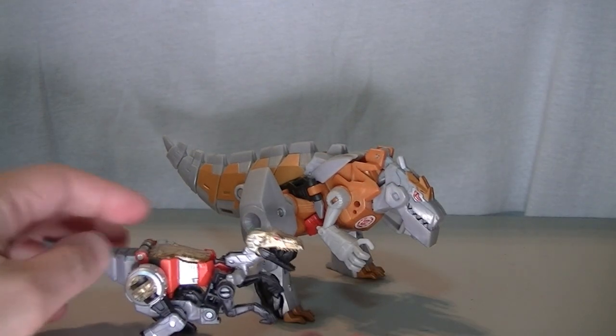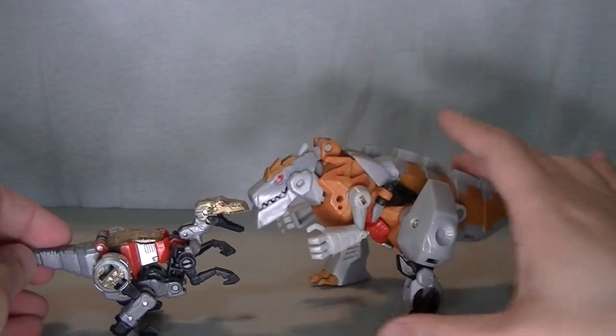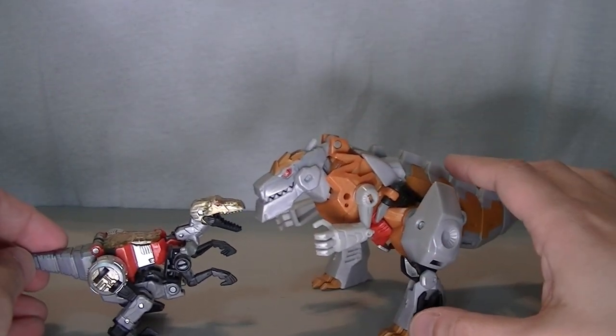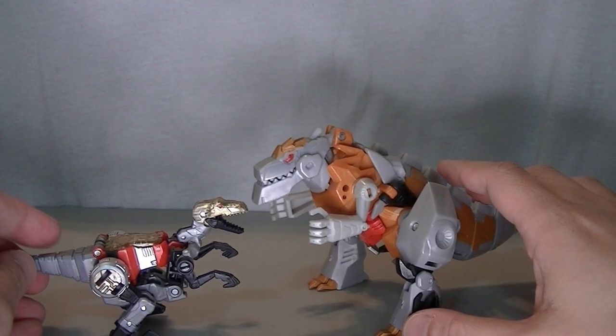He actually goes pretty well with the new Slash figure too. He's bigger than her, so he still has kind of the whole 'me Grimlock protect daughter' kind of vibe going on.